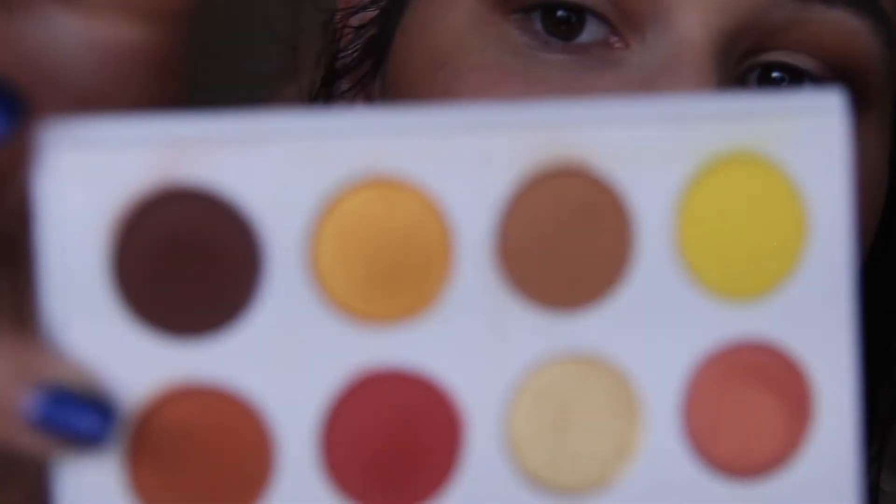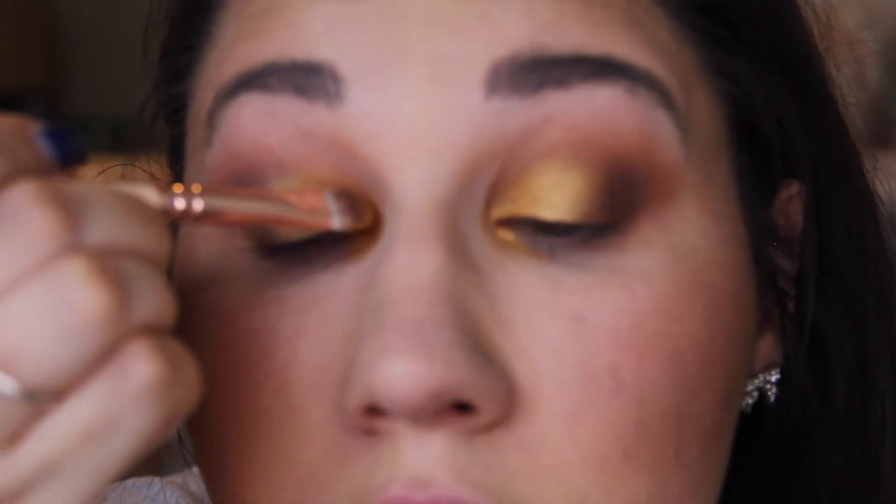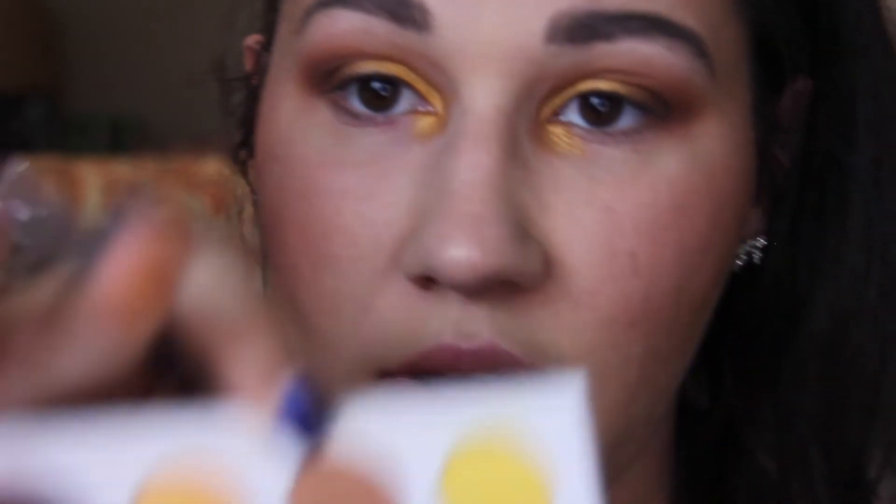So the outer crease and the matte shades and the browns are just about where I want them to be. So I'm going to go in with my finger with this gold shade called Chauffeur and just pack that on the lid. Then I'm going to take a brush with that gold shade and carry it on into the inner corner. Then I'm going to go in with the lighter brown Note to Self and just blend out all the edges.